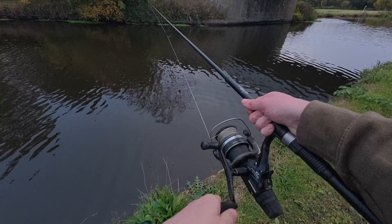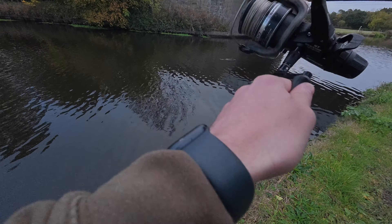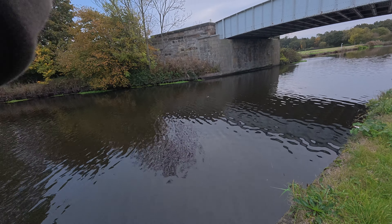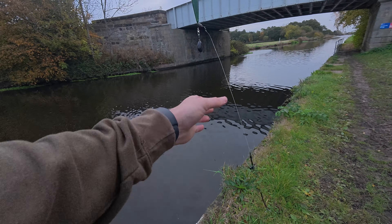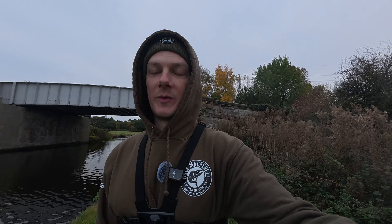The bream's been picked up — get in! First time using a bream and it feels like a baby... oh, it's come off. Never. Don't believe it. Damn it. Come off. That's devastating to lose one so soon, on the bream as well, which is obviously a dead bait I've never used before.